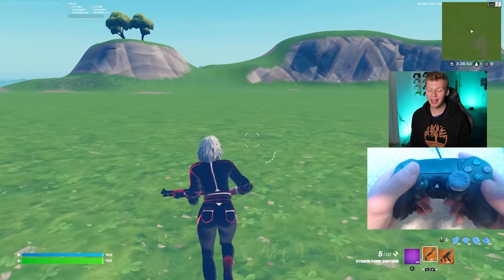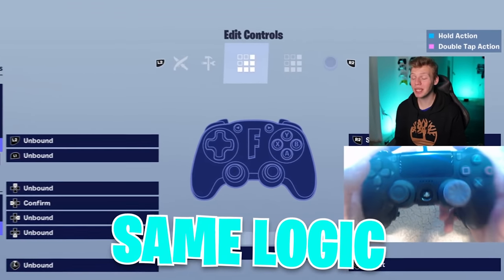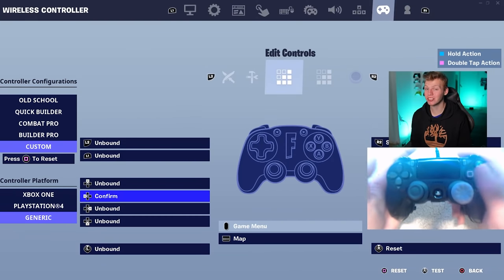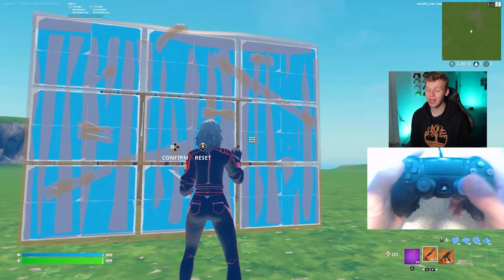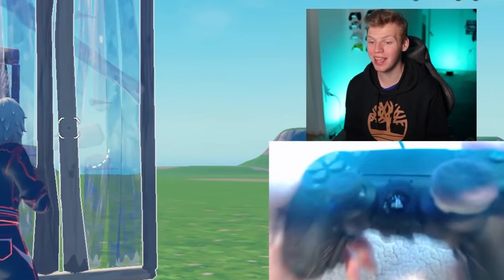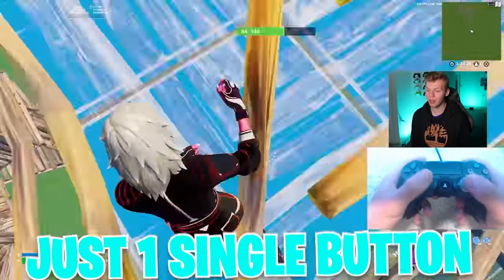I can click both of those binds at the same time, and now whenever I click this single button it'll jump and build for me. Using that same logic, I can set one of my extra four buttons to reset, which is R3, and left D-pad which is confirm. So it's usually a three-button process — edit, reset, confirm — but it turns into just clicking edit and then one single button to both reset and confirm. This is the only scroll wheel reset method in this video that's not just one single button.